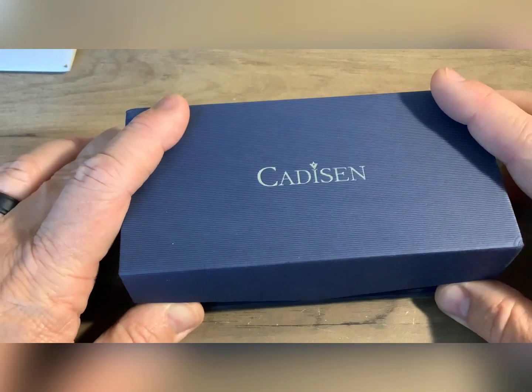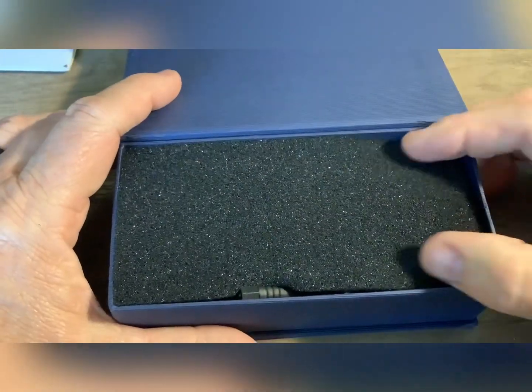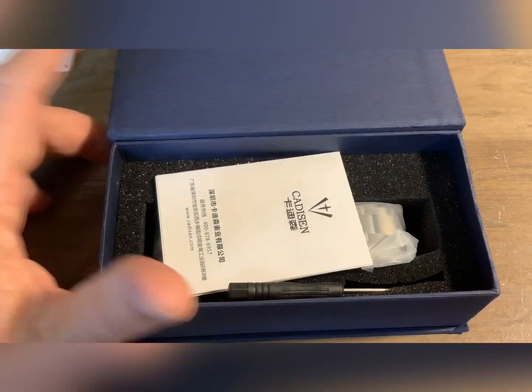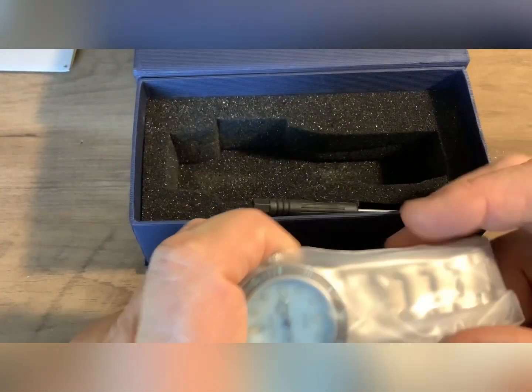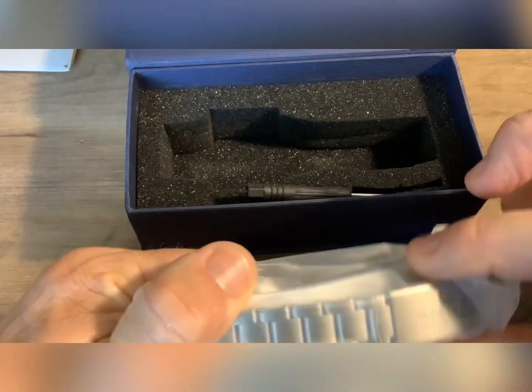Hello! Welcome back to Blue Collar Watches. I have another watch I've been trying to pick up for quite a while. I had this in my cart on AliExpress waiting for a good deal because they normally want $97 for this watch. I ended up picking it up for $63.95, but I had it in my cart for probably two, three months.